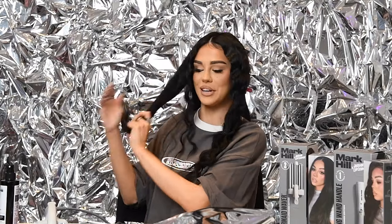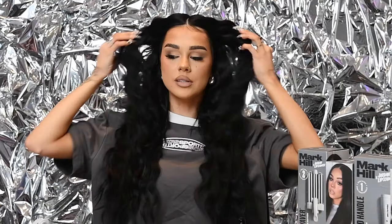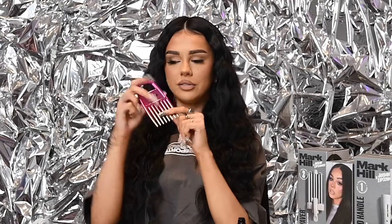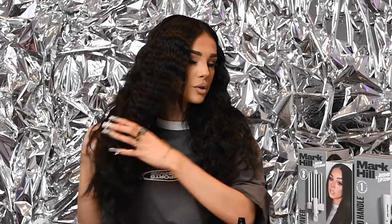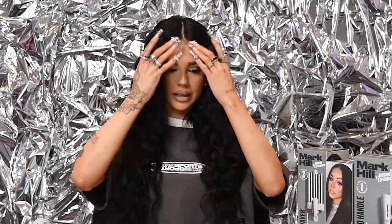Let's finish up this mermaid wave hairstyle — bring it around and you've got the easiest but coolest hairstyle ever. To finish off, I just take a wide-tooth comb to make all the waves come together as one. I prefer a comb over a brush just so it doesn't frizz up.